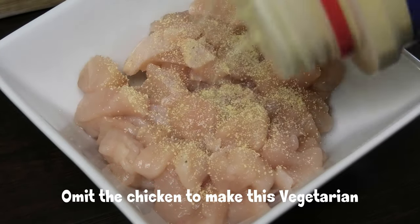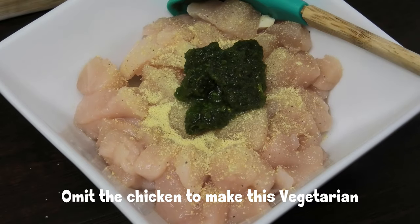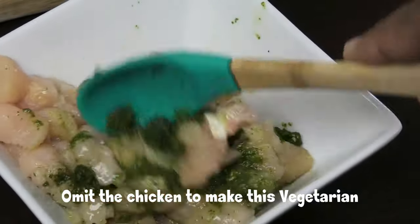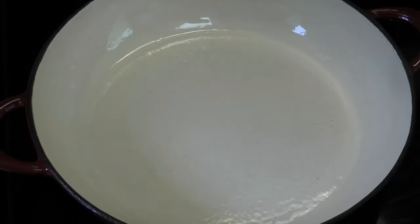I'm going to add some all-purpose seasoning and some green seasoning to my chicken pieces and just give that a mix to incorporate, then set this aside while we prepare the other ingredients.